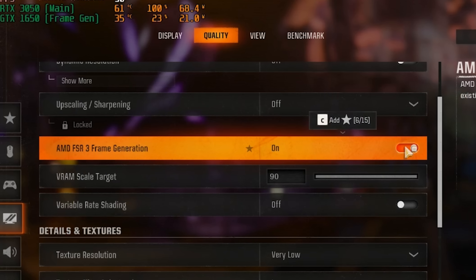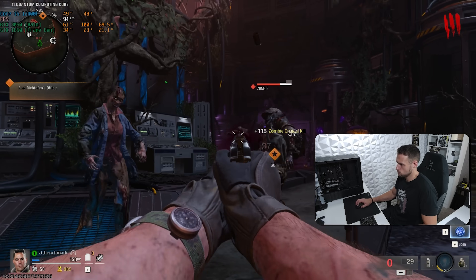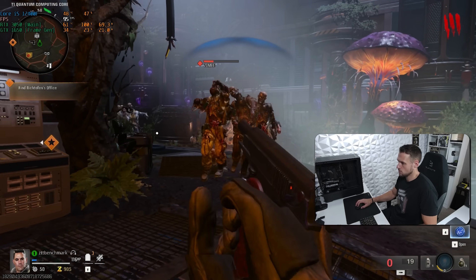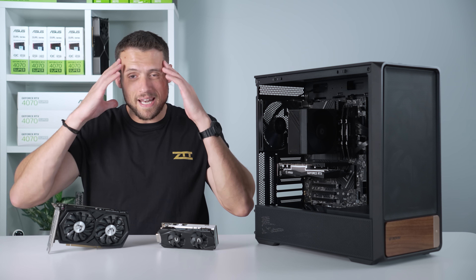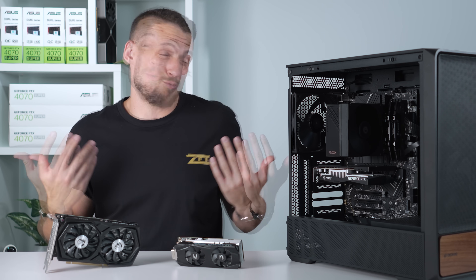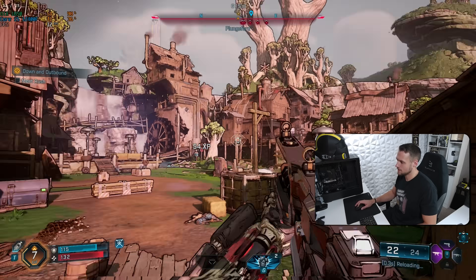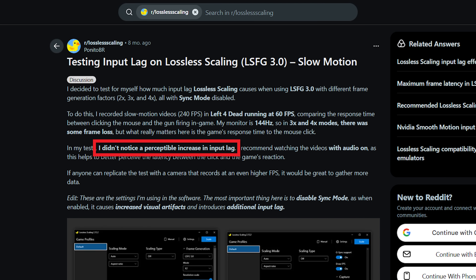We also tested native FSR 3 frame gen in Black Ops 6, which is built right into the game. Turning off lossless scaling and enabling this boosted the native 80 FPS up to around 90 to 100 — not a huge difference, but it didn't feel as bad with the lag. Whenever my brain can detect that what I'm doing with my mouse isn't showing up on screen without delay, it kind of ruins the gaming experience. I'm surprised at how many people say the input lag isn't that bad, because I noticed it a ton, and so did Sam.